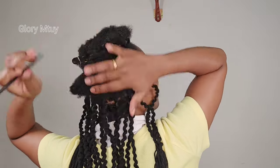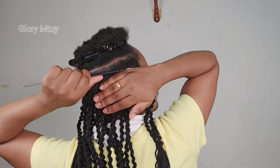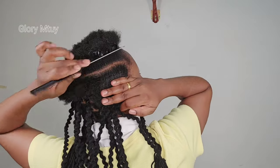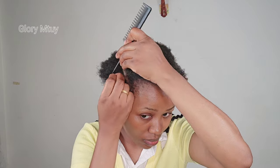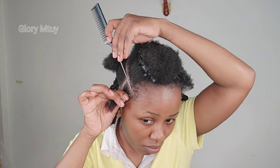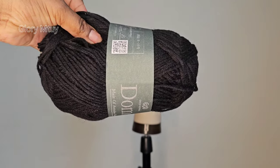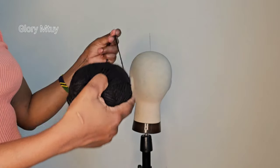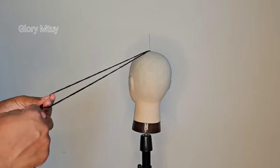I'll go ahead and part, and then after this, as I said, I'll go ahead with bigger sections — not too big, but not as small as I used to do in my previous videos. You may decide any size of sections you want, and I'll be using this Doom Doom wool.